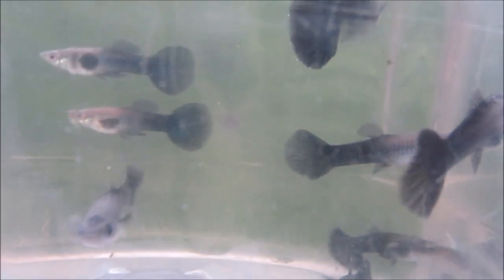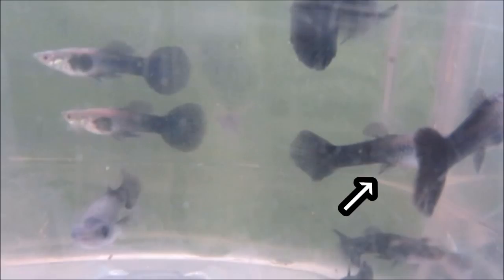Finally, here's a juvenile male. Although its fins and color are not yet developed, we know it's a male because its anal fin has started its transformation into a gonapodium and is no longer fan-shaped. This fish also lacks a gravid spot.